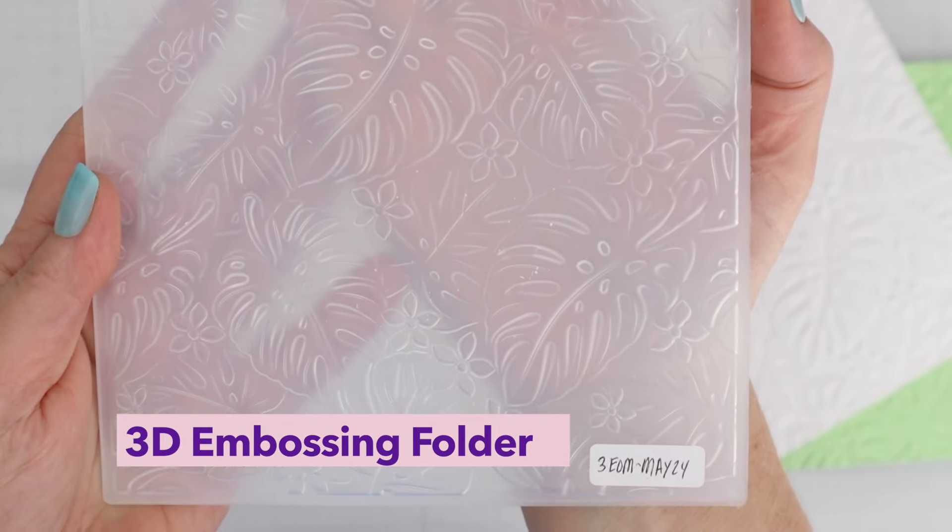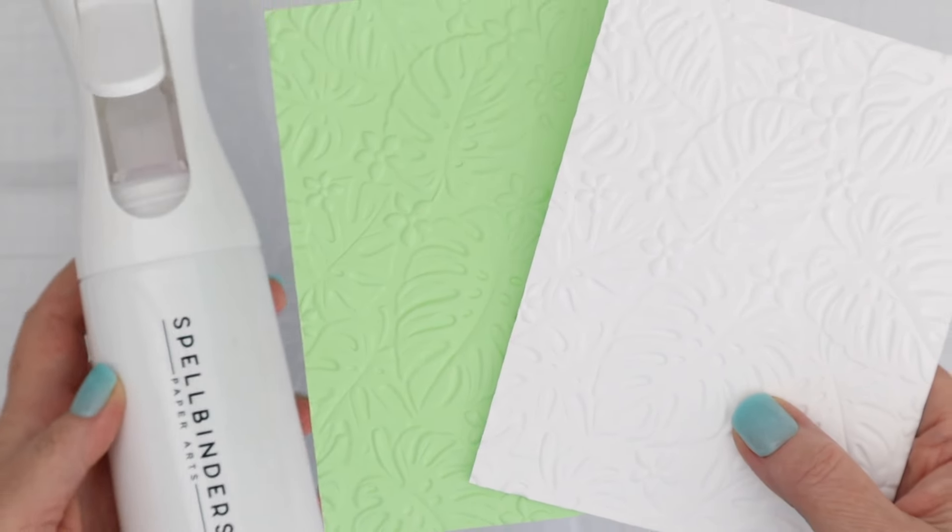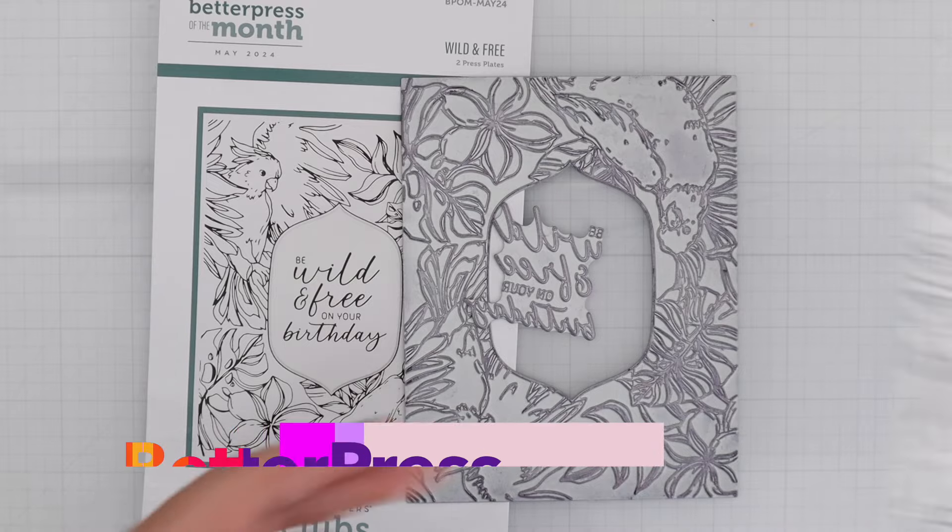This is the 3D embossing folder of the month and you can see there's lots of tropical leaves here. I did one in a light green and one in white. Don't forget to use your mini mister before the 3D embossing folder because then you won't get any cracking. As you can see here, I get a nice smooth impression.